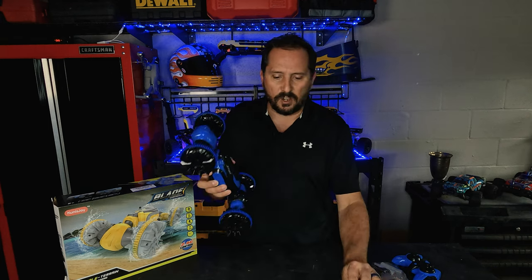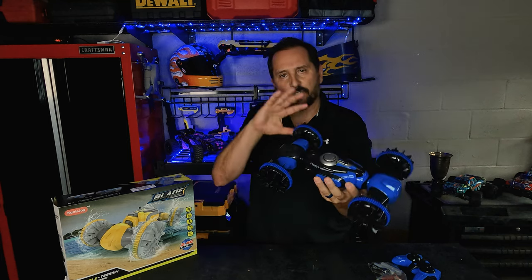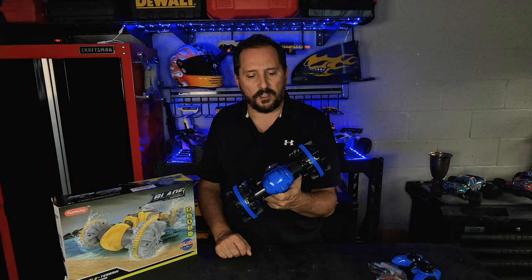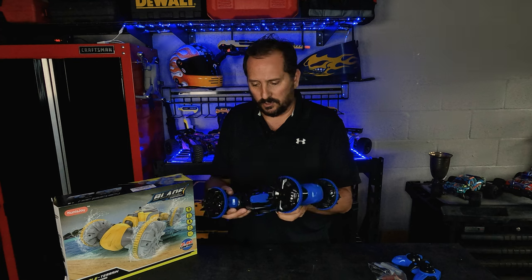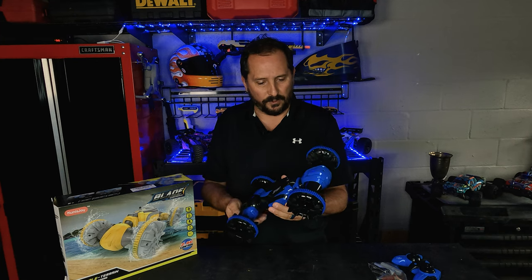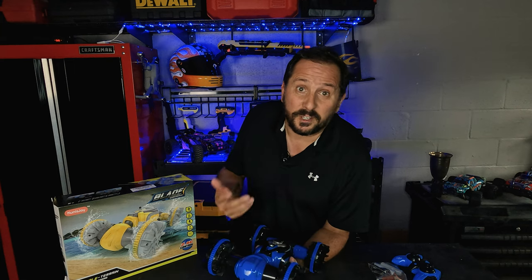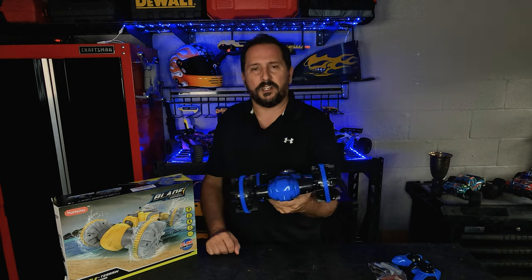And then this is the vehicle itself, which is one of these vehicles that kind of converts — it'll change shape to do different things. Should be a lot of fun to drive, rolls over, all those kind of things. And supposedly it is waterproof and I can just drive it in the pool. So I think we've got to drive it in the pool, see what happens, drive it in the mud, drive it down the street, and then I'll come back and let you know how it drove.